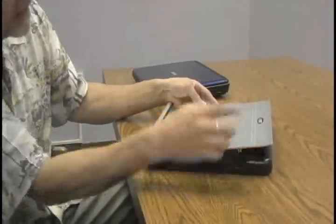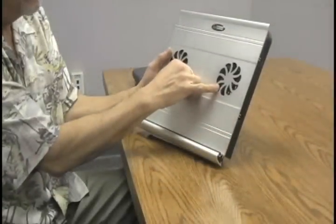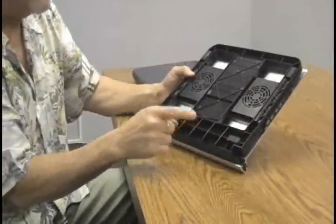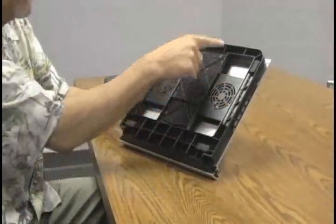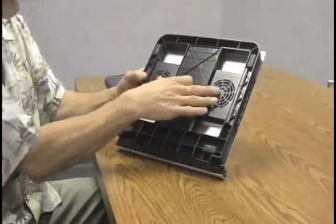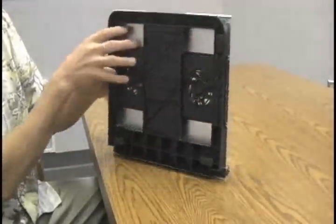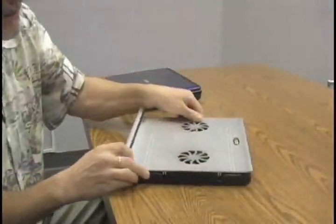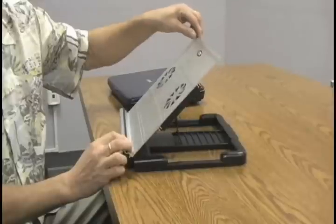You can see this aluminum plate here that the notebook sits on. It also has a pair of fans that cool the notebook, and in addition to that, this is the largest base of any desktop stand on the market. It has rubber pads here to grip your computer, and here's the exhaust port for the fans, through which you can see the aluminum.